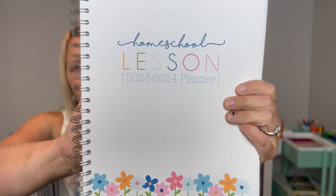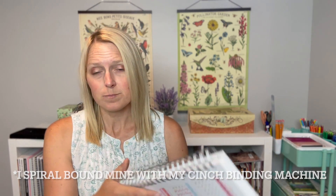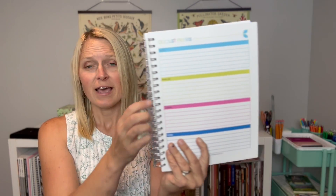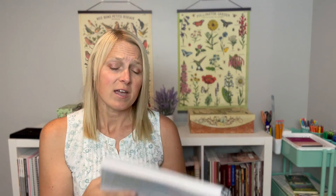This planner comes as a PDF with lots of different page options — I just printed off the ones I needed. I printed the full year page to figure out my scheduling, and then for each month there's an overview calendar and a notes page. I take from that year-long page and put things onto the monthly overview — start dates, days off, and if something major is happening on a particular day, like a big cooking project, I'll make a note there.